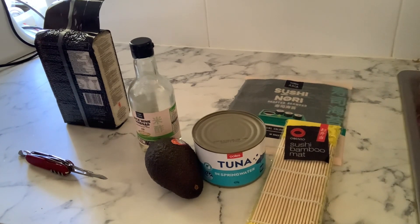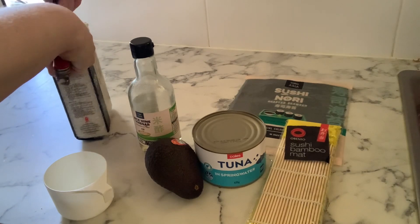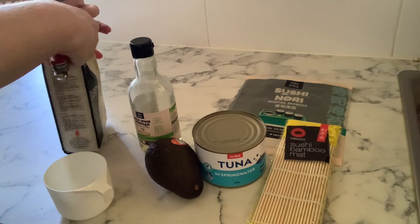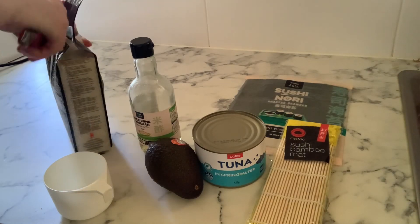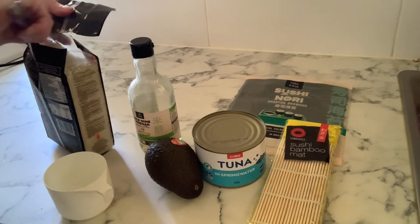I'm going to do two different lots of sushi. One is just a very plain tuna with rice, and the other one I'm going to put avocado in because my daughter only likes the plain tuna with nothing else. Of course you've got to cater to everybody, so first of all you've got to open the rice packet.